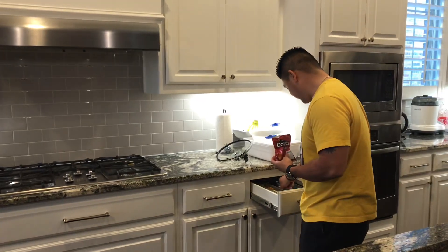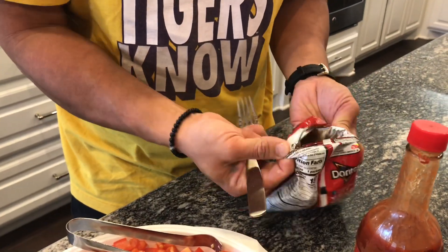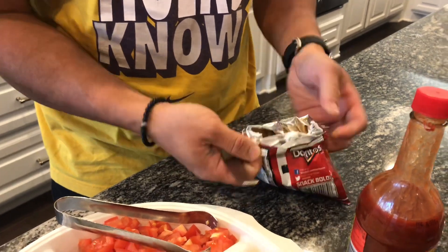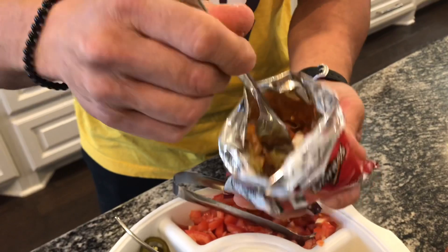Mix it up, push it down. Get a fork. See, you roll it — roll this back. Mix it up. Here we go, first bite. That is super delicious! Let me get another bite in here. Best for parties, potluck, Super Bowl, football games, tailgates — these are the best. Less mess, easy to clean up, super delicious.